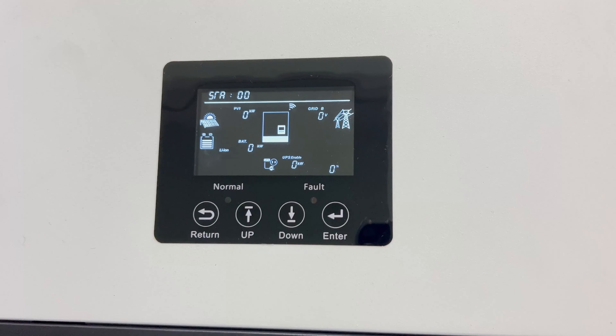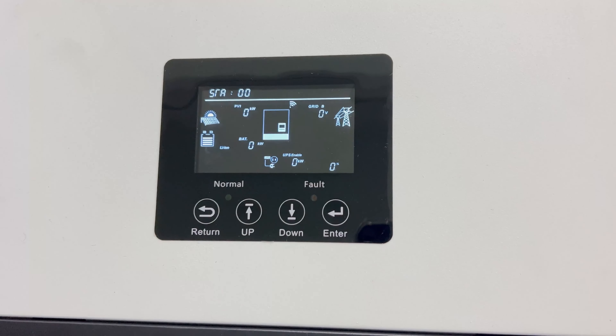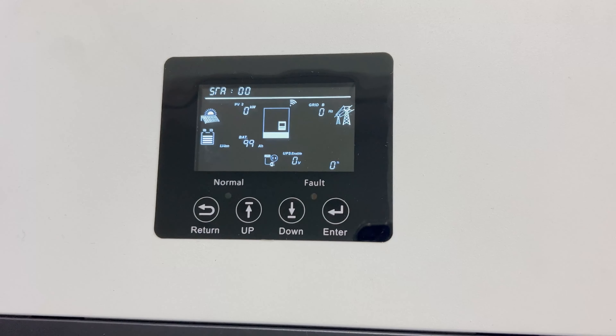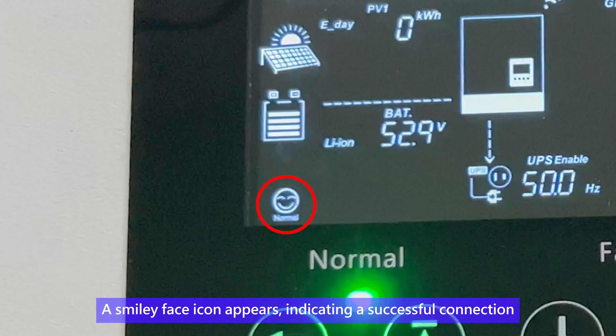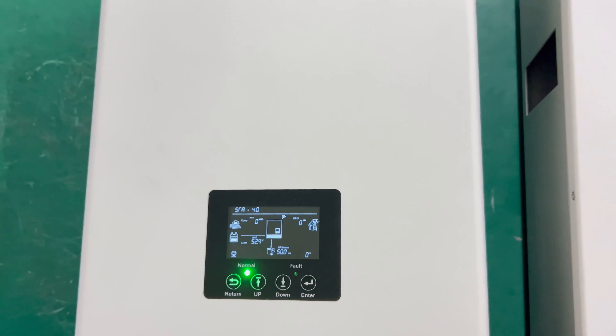Please wait patiently. When the smiley face icon appears on the screen, this indicates a successful connection.